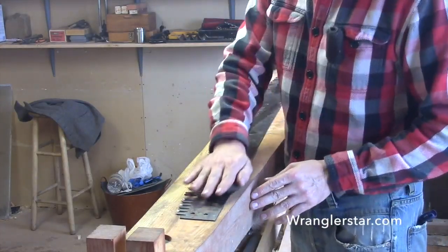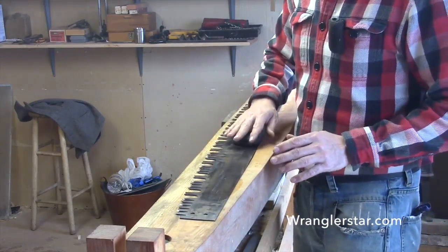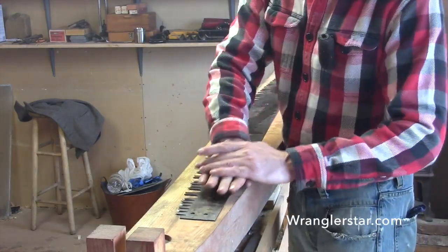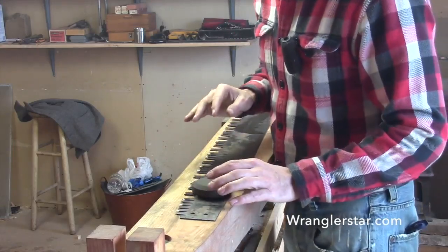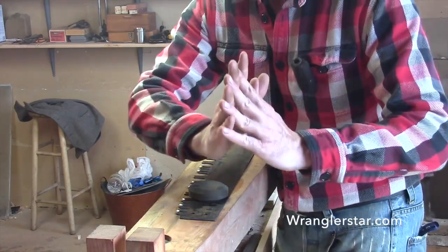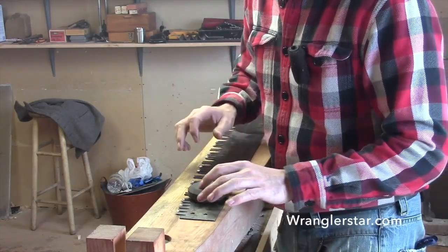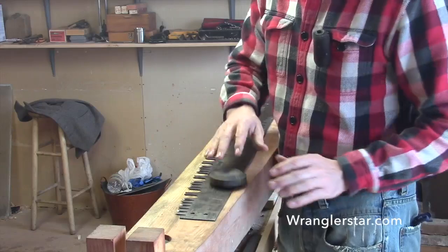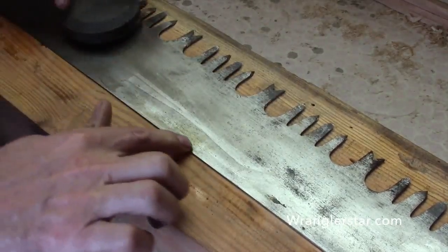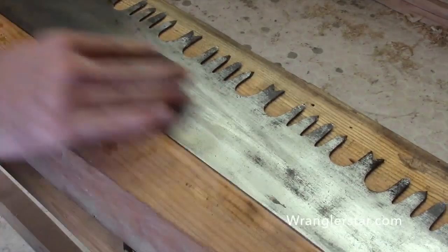Use the axe stone going back and forth in the direction the saw cuts — we don't want to go up and down or in circles, because that puts microscopic scratches in the surface and causes friction and resistance. The most critical thing: stay away from the teeth. The teeth have a set in them — every other one is bent out higher than the side of the saw — so just stay back from those and leave them alone.